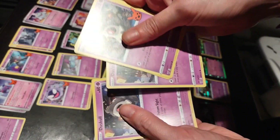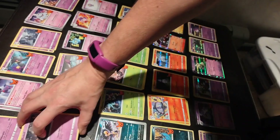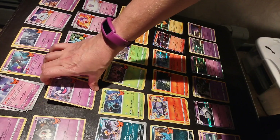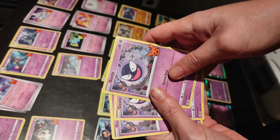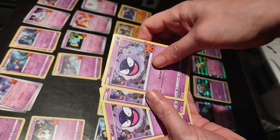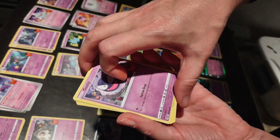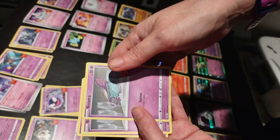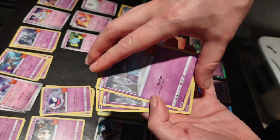Duskull — four of those. I don't know if this accounts for their rarity or whatever, based on how many came in here, but I would assume so for the most part. Ghastly — three of those. Synesty — three of those also.